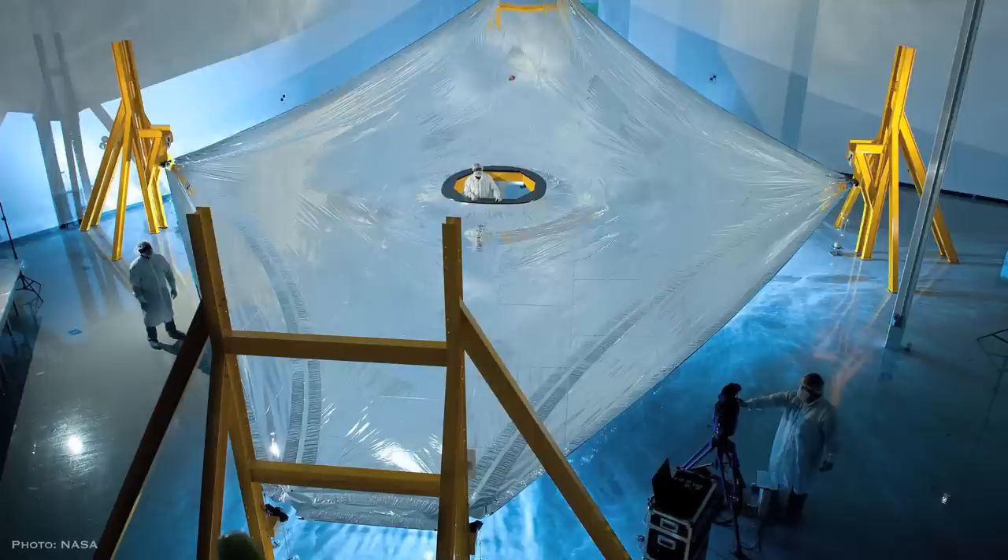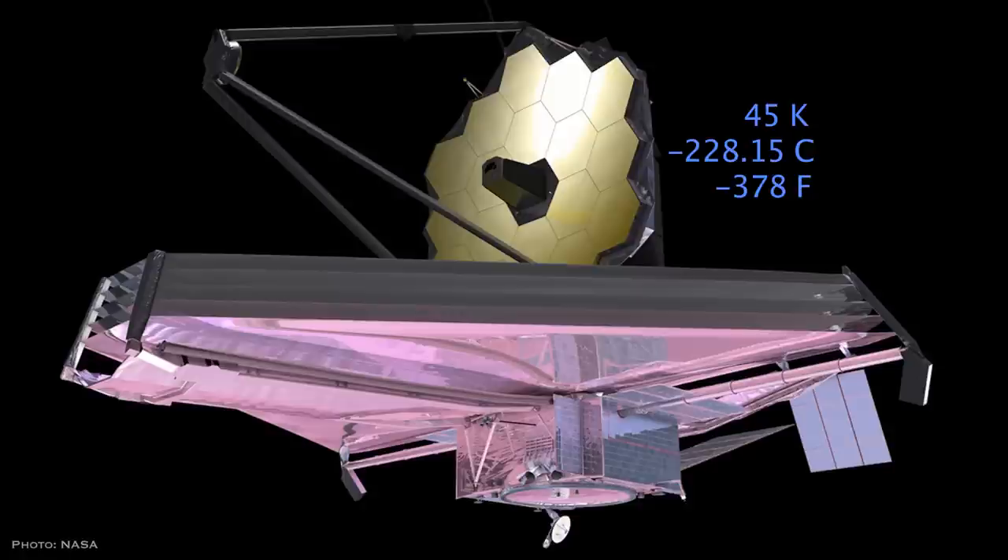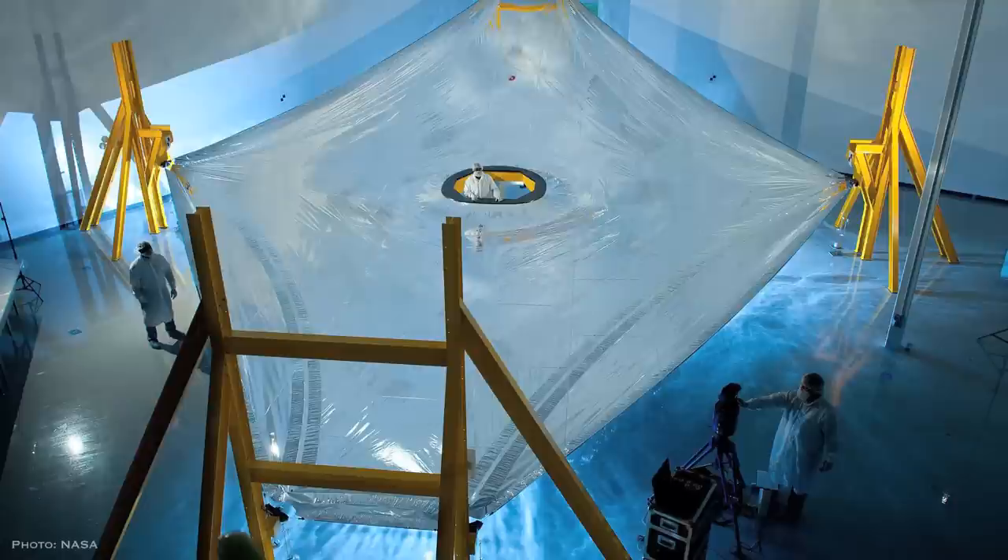Check out this NASA photo. These guys are working on the sun shield for the James Webb Space Telescope. What I think is so cool about this photo is that this guy in the bottom right corner is my dad. The instrument operates at about 45 degrees Kelvin, but you have all this heat from the sun coming from the other side. What Dad's doing is he's using this 3D laser scanner to make sure that the sun shield is perfect to provide a stable operating environment for the telescope.